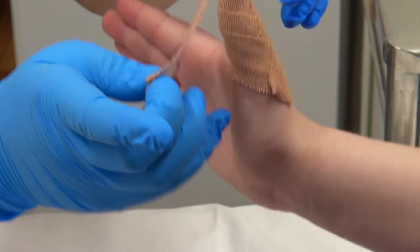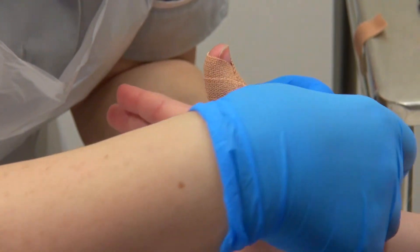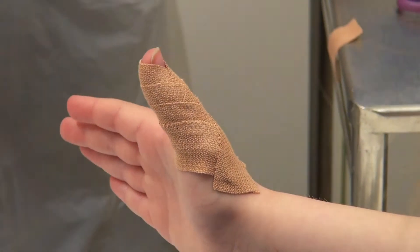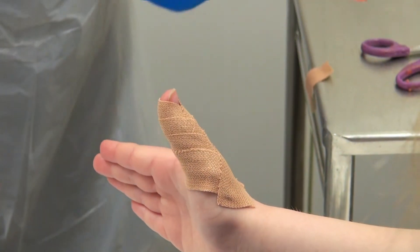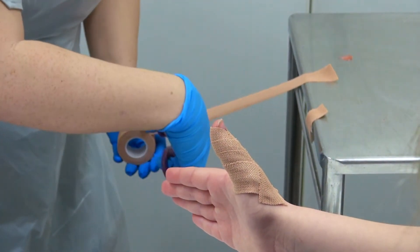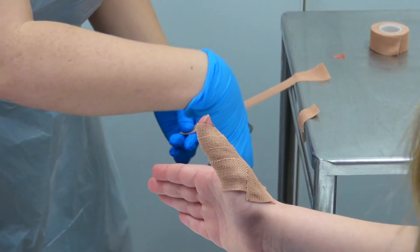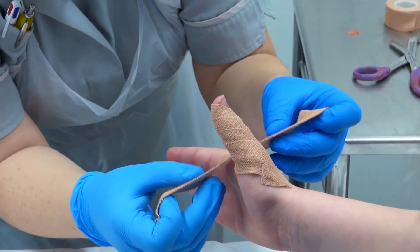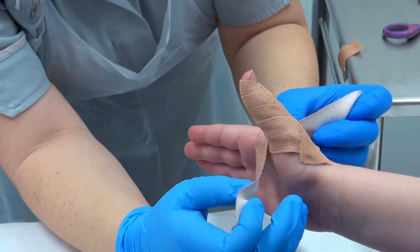Just cross it round, round the front, and thumb up nice and straight. And just cross it round, round the front. Then you want to cut it so it's in the crease.